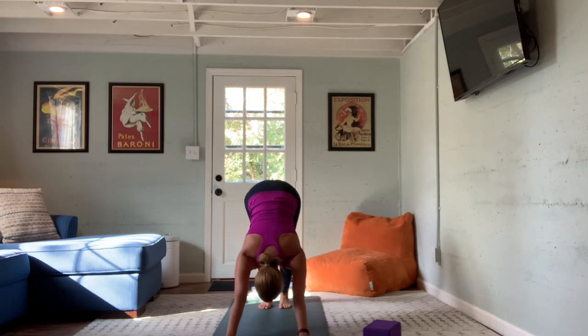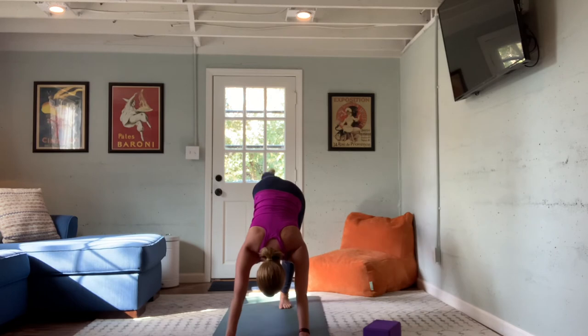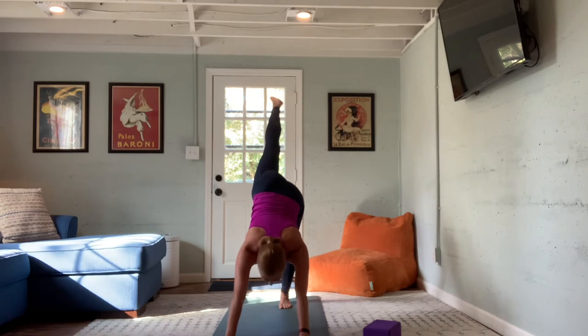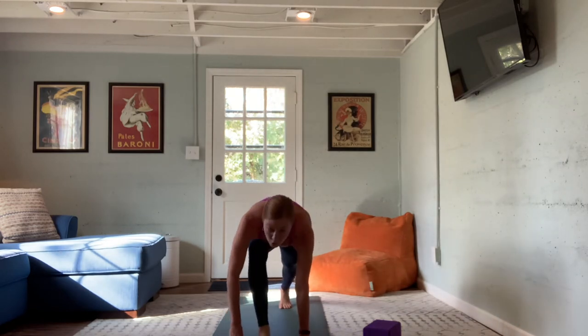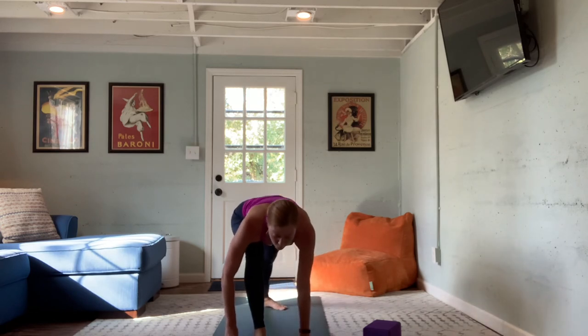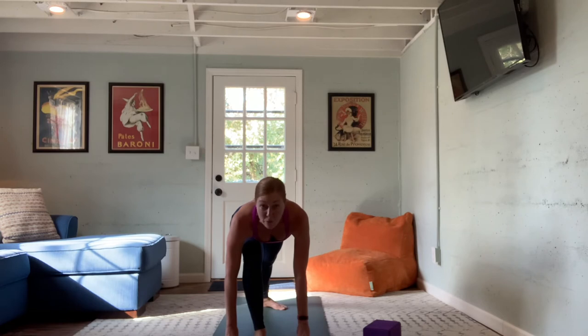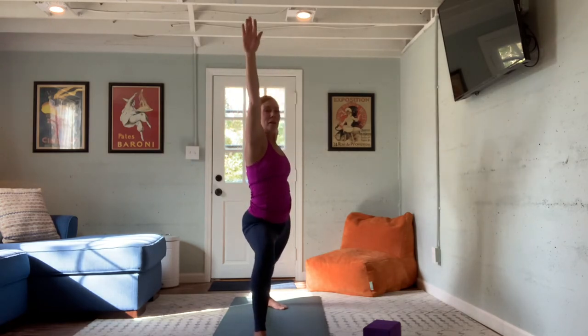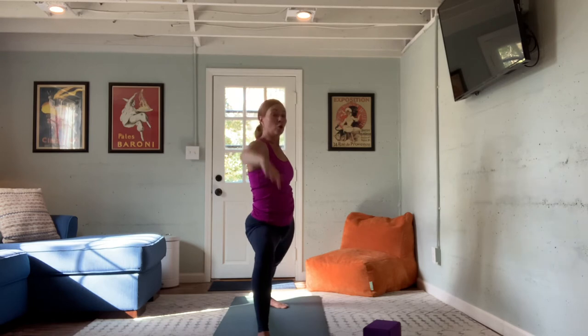From downward facing dog — full inhale, nourishing breath, full exhale. Three-legged dog: let the left foot draw back and behind you, drop your hips slightly, lift the foot even higher. Let the gaze come up between the hands, step your foot through, scootch it forward if needed. Pivot the right heel away from you to create a 45-degree angle — setting up for the warrior series. Start to climb up the thigh, lifting the heart toward warrior one, or circle the arms right up into warrior one. Hips and shoulders draw as much as they can to the short side of the mat.